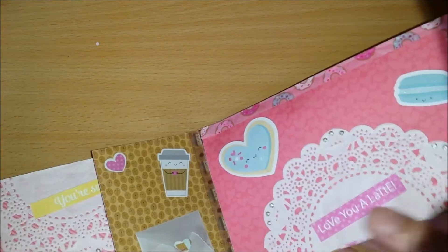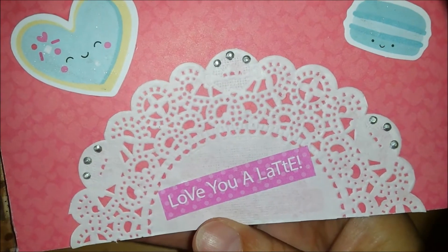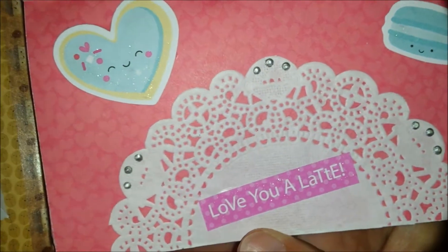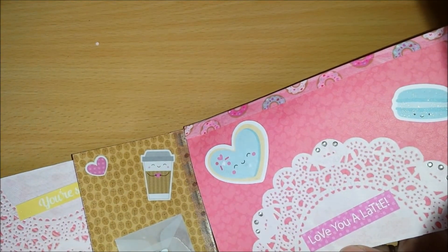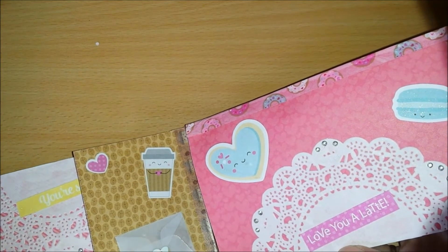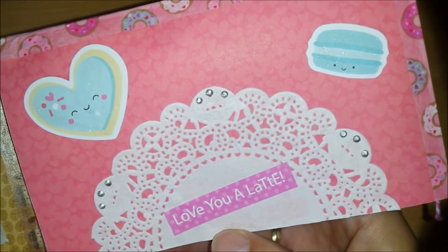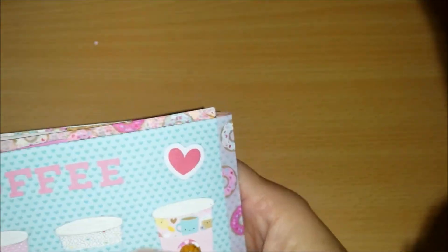Now we go to the end. Another doily — 'Love you a latte.' I love Renee. She is a sweet friend and she actually lives in Ontario too, not that close to me — it's about a six-hour drive, unfortunately. Because otherwise we could have had some great crafting moments.